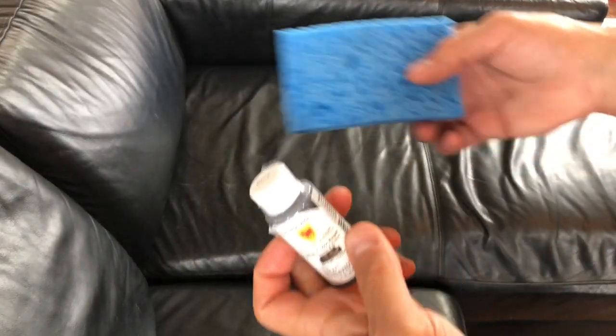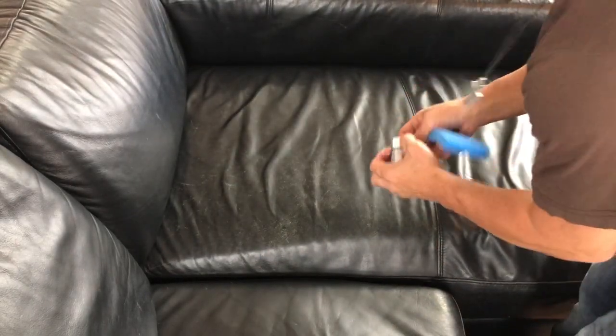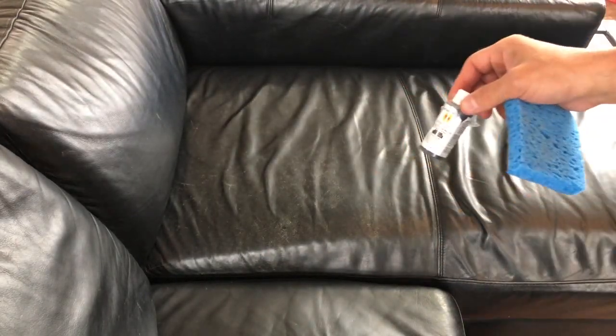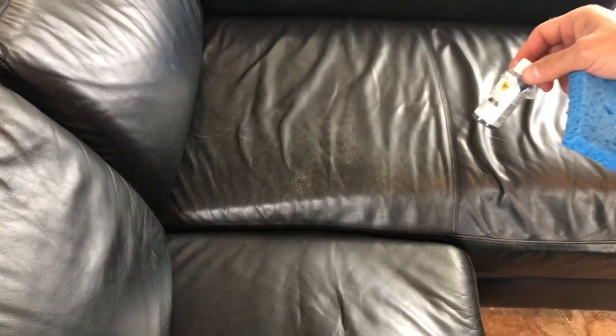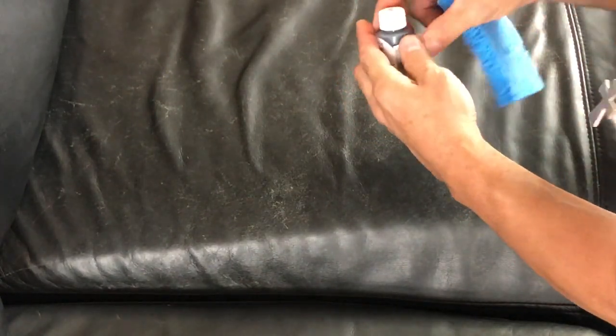It says to apply with a lint-free sponge. I've got this sponge — obviously lint-free. We're gonna try to apply it and see what happens. Let's see if this gets repaired. Let me try to zoom you guys in closer on the area we're gonna work on. I hope this works for everybody's sake, because who wants to go buy a new couch? Not me. It looks like a really watery substance, so I'm gonna spill a little here and just see what happens.